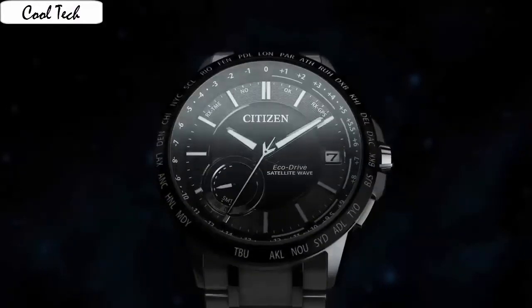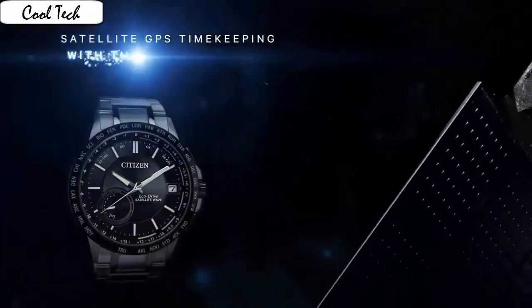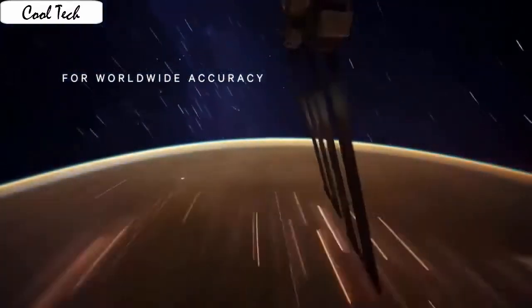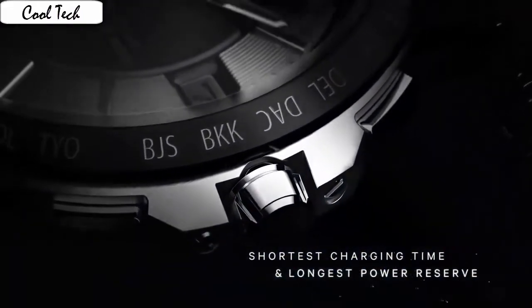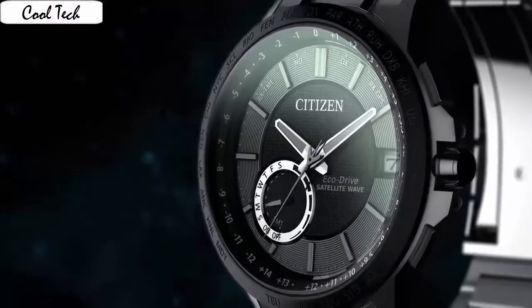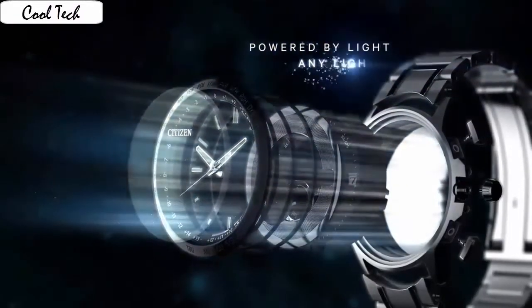Item shape: Round. Dial material type: Synthetic sapphire. Display: Analog. Class: Classic hidden tilted up push double push button. Case material: Silver steel. Case diameter: 43.5mm. Case thickness: 12.7mm. Band material: Standard steel. Band width: 23mm. Band color: Silver. Dial color: Black. Bezel material: Standard steel. Bezel function: Stationary perpetual calendar.